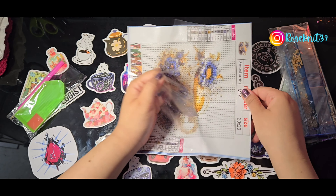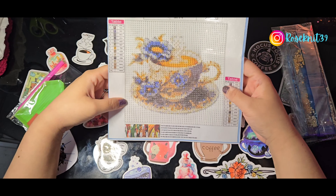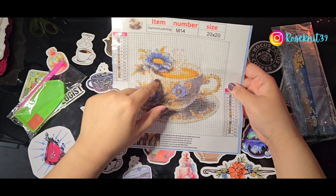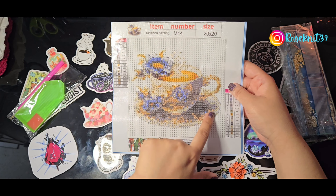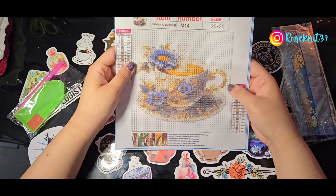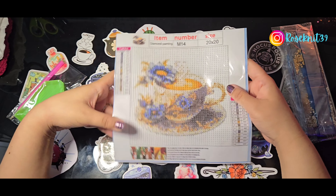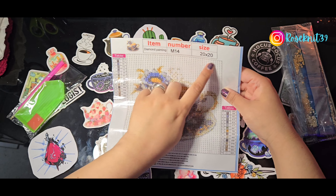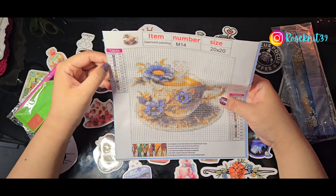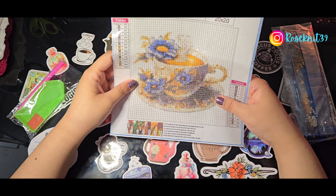I'm going to pick up the plastic to take care of the creases — it helps settle the painting down so you can see it more clearly. I love this one! Blue is my favorite color, so when I saw the small blue flowers I really wanted to pick it up. I love the little teacup with the steam coming up and the little plate under it. Some information: it is M14, 20 by 20, and 14 colors. The legend is all in capital letters, which makes it so much easier when you start working on the painting.